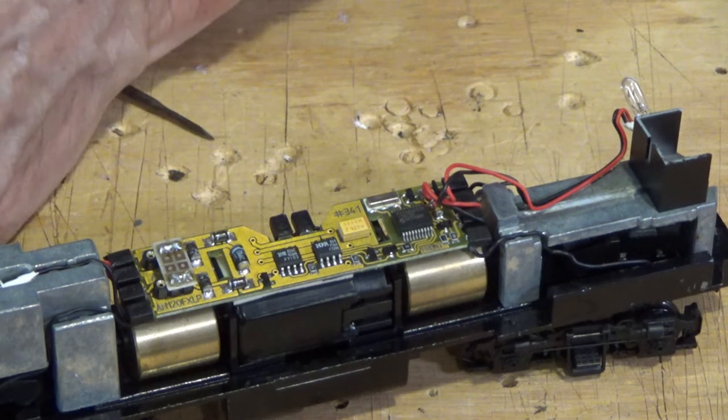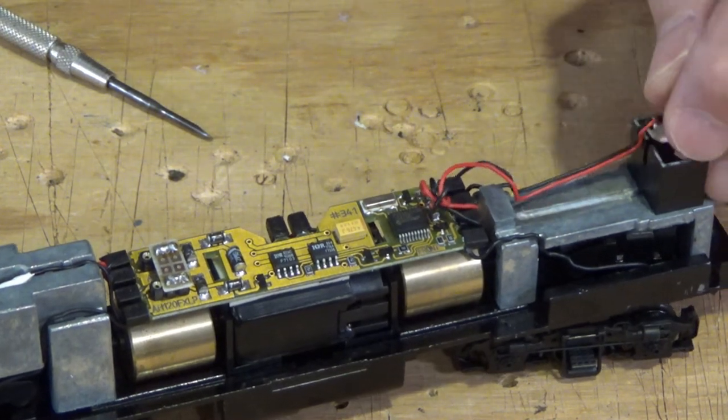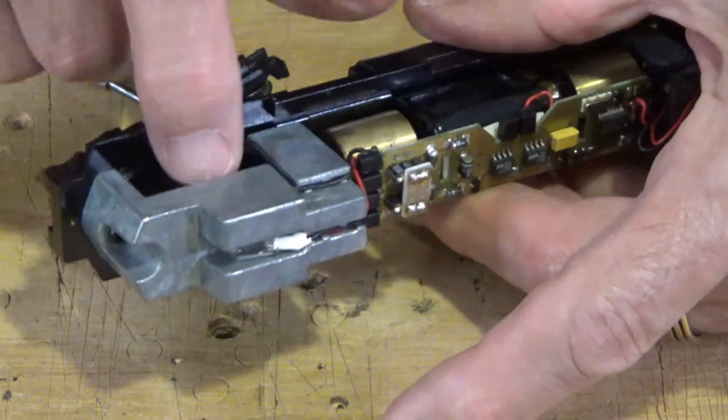That is probably the most difficult one to do, simply because the side frames come off when you open that bottom cover plate. But it's a lot easier than trying to take this all apart to access the top of the gear towers. I hope that answers your questions on how to lubricate diesel locomotives — they're not easy to get to. Each company has a slightly different design. The next video — look for it on Thursday — and we'll take a look at lubricating steam locomotives.